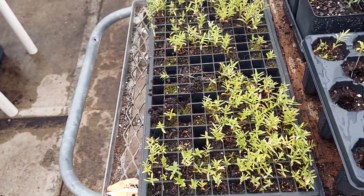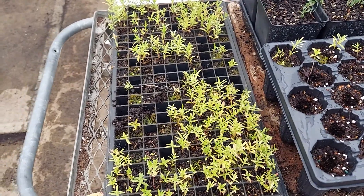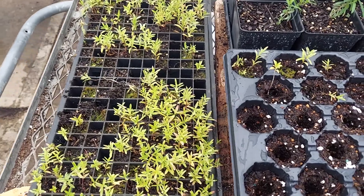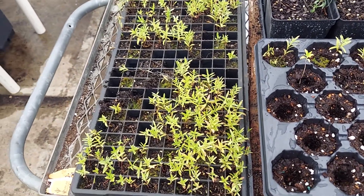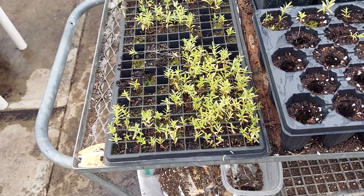One of the key things with the milkweeds is to continue keeping enough light on them so they do not go into dormancy. For the most part it just doesn't matter how long they are in the seedling stage — we've kept them over six months.